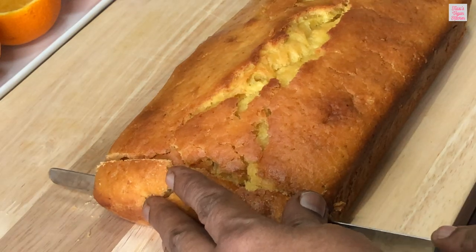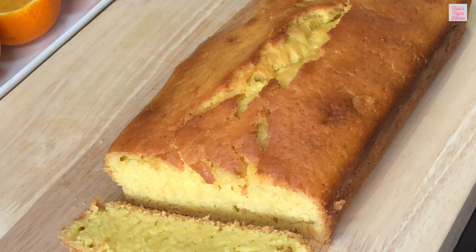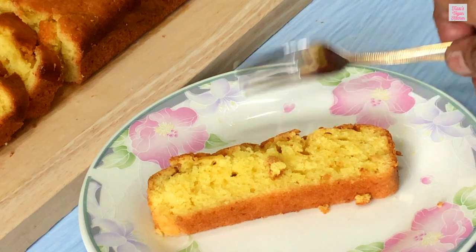Once the cake has cooled completely, you can cut and serve. There you have it — an irresistible vegan orange cake that's sure to impress your friends and family.